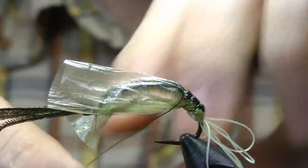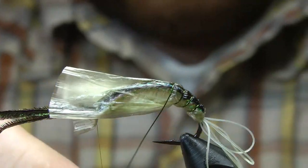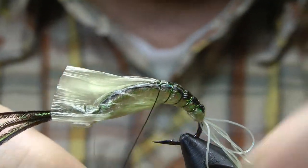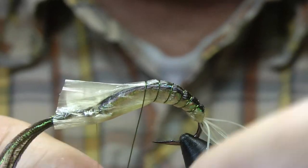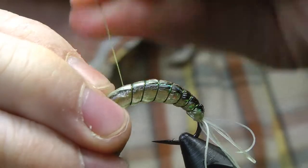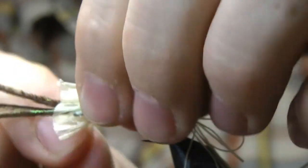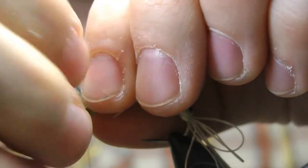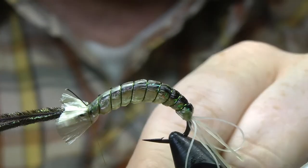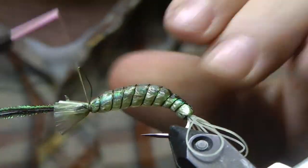Keep track of both sides of your fly to make sure you're covering up the whole body with that swiss straw. Secure the swiss straw with your thread, then secure the wire with your thread.